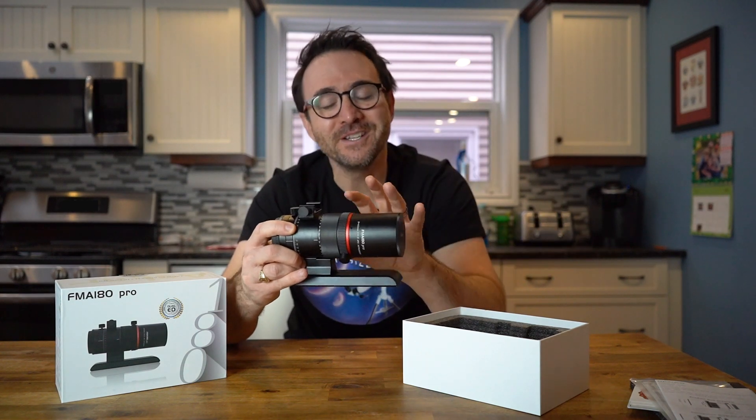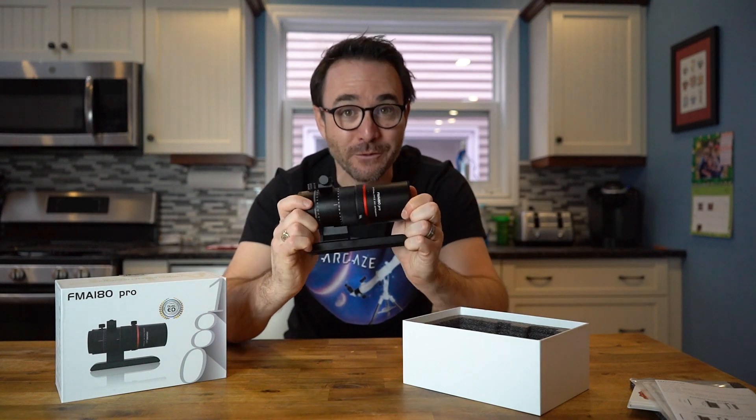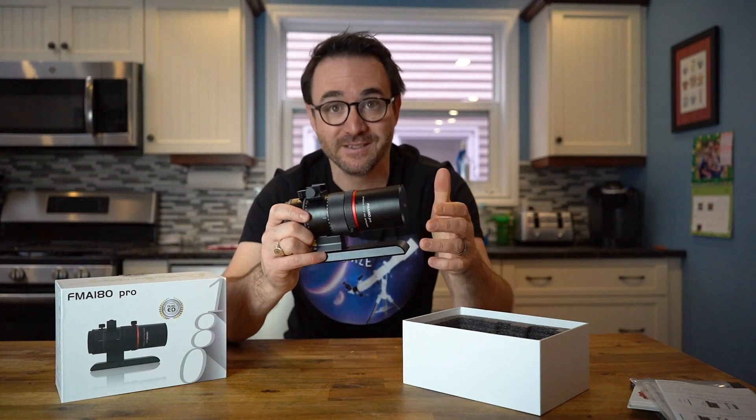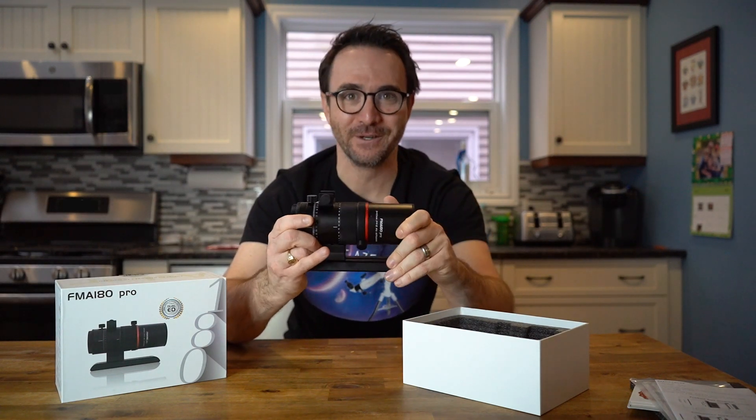Hypothetically, you could use this telescope visually, but it's smaller than your typical binoculars, so I doubt anyone is going to use it for that purpose. That's all I'm going to say about the telescope — let's build an imaging rig and go take some photos.